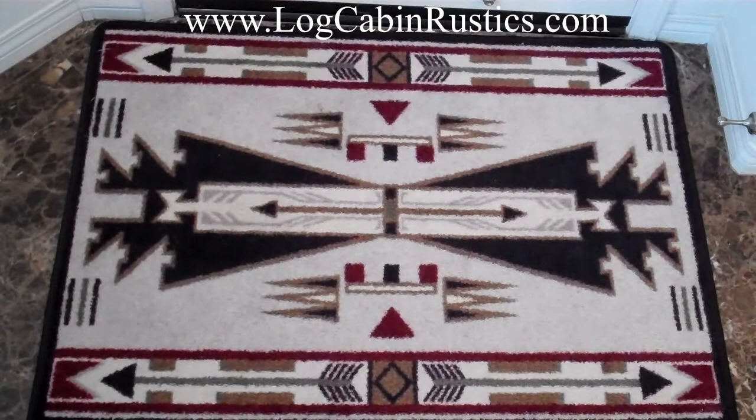Please visit us at LogCabinRustics.com to buy this beautiful Horse Thieves cabin rug and other fine American-made rustic furniture and decor. Thanks for watching this video.